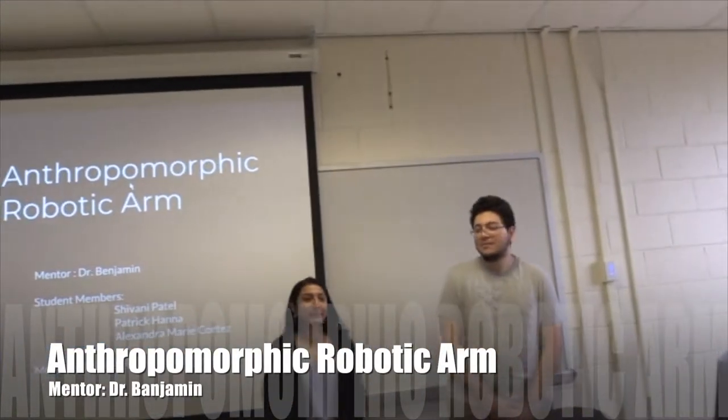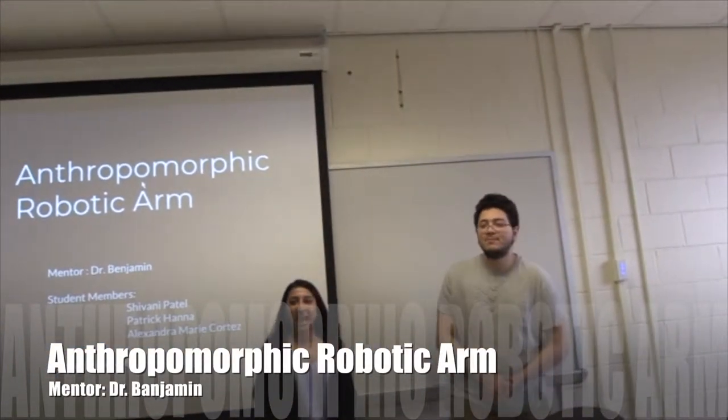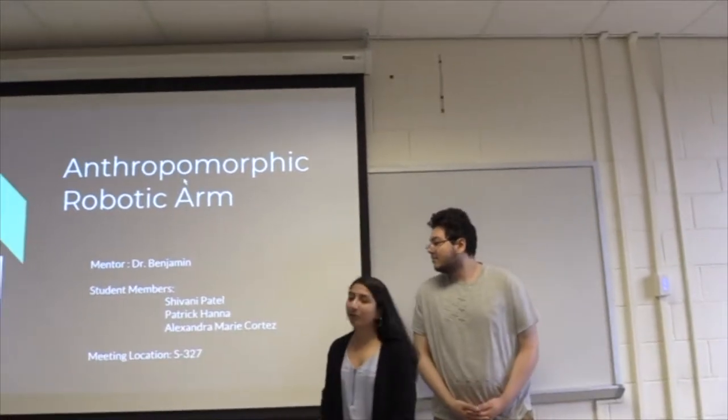Good afternoon everyone. I am Shivani Patel. I'm Patrick Hanna. And our project is anthropomorphic robotic arm.